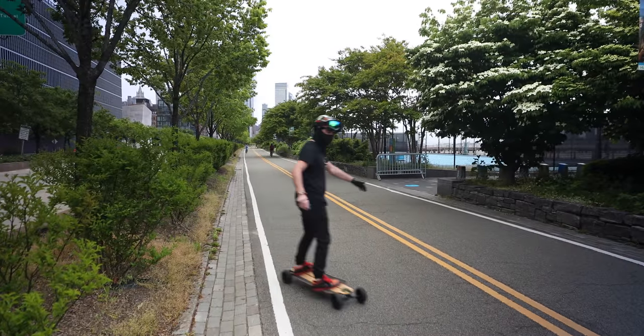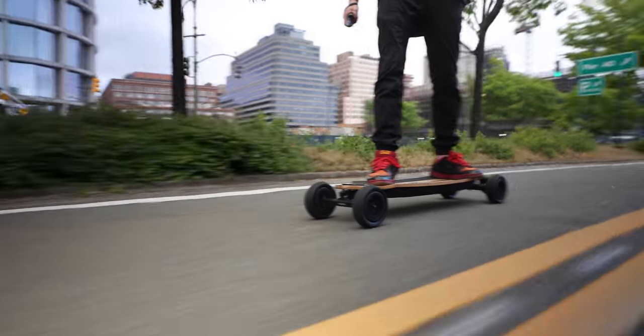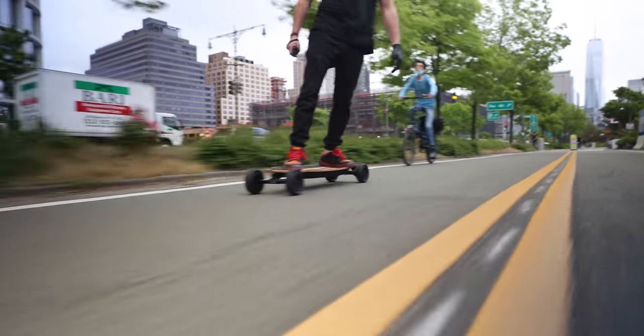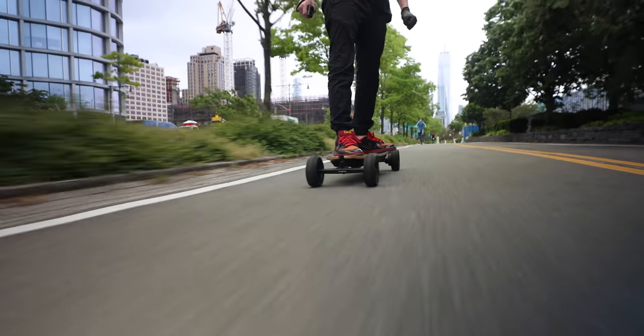You might be thinking, couldn't you just loosen the trucks of a single kingpin setup and achieve the same results? Sure, but that'll likely result in speed wobbles way more frequently than relatively tight double kingpin trucks. The responsiveness in terms of maneuverability here is excellent. There's also plenty of room on this deck to find your stance and get comfortable, whether you like standing toward the back or toward the front.